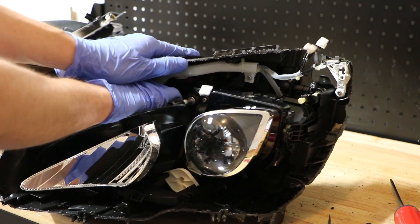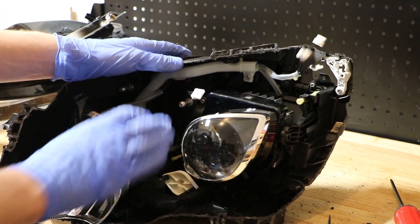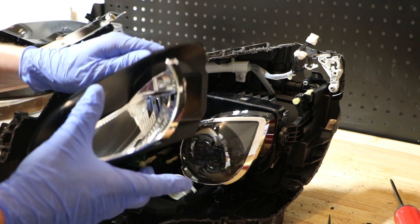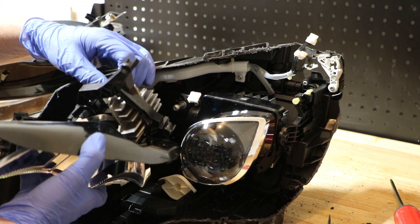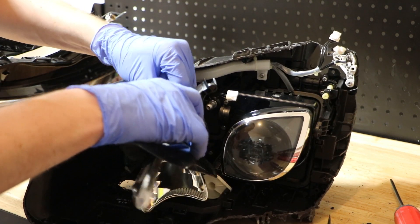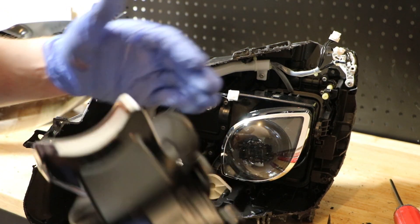Now I'll bring my hand over — that got all three loose. As you probably heard, there were a few plastic pieces that went falling, but I'm not particularly worried about saving these. So now there's one little wire harness on the back here — go ahead and unclip that and the high beam is now free.